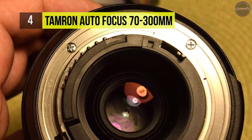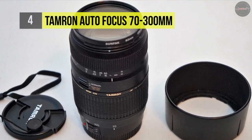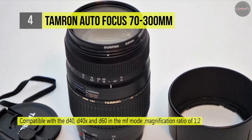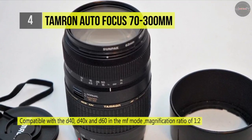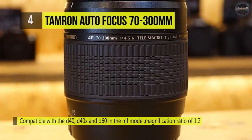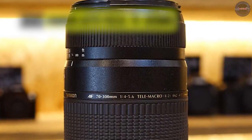The 70-300mm focus range covers a pretty healthy span for an all-purpose lens. With a built-in motor, it will autofocus with your camera's spec, which is particularly important if you're zoomed in far and need to catch a fleeting moment. The maximum aperture across this range is f/4.5 to 5.6, which is fairly mediocre.